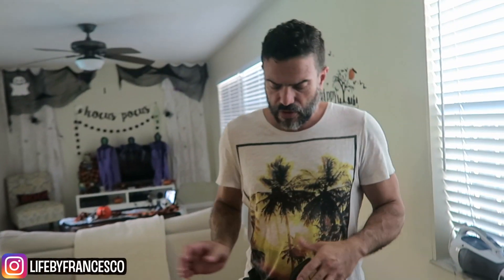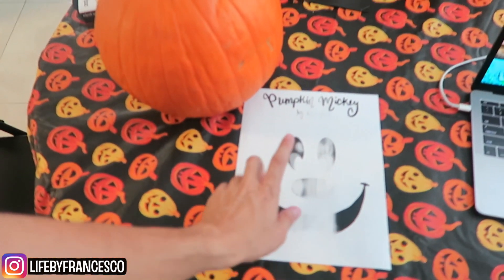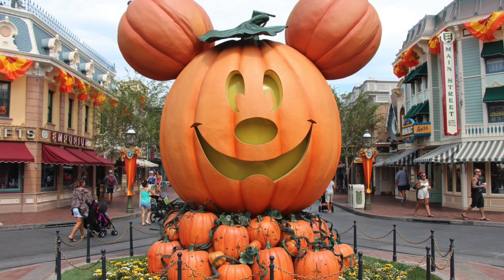How much were they? It was like three something — I think $3.99, maybe $3.49. They're not super huge, but they're a good size and they're nice. So I'm going to do the pumpkin Mickey that you see at Disneyland right at the entrance. We haven't been to Disneyland yet to see it, but I've seen it in pictures and that's what I'm going to do.